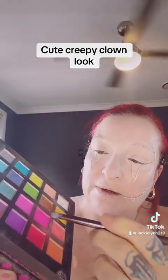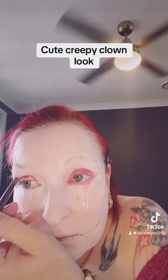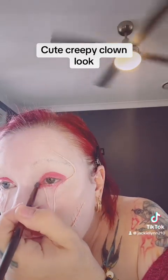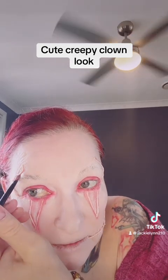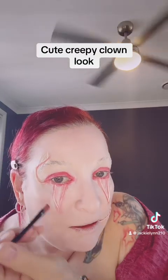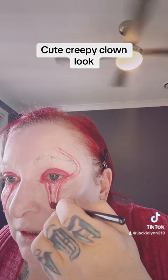Now I'm going to start with this red and begin doing that around the eye. I'm enhancing some of the little lines to make them look more three-dimensional, using a dark brown to enhance the shadow and make it a bit more vibrant.